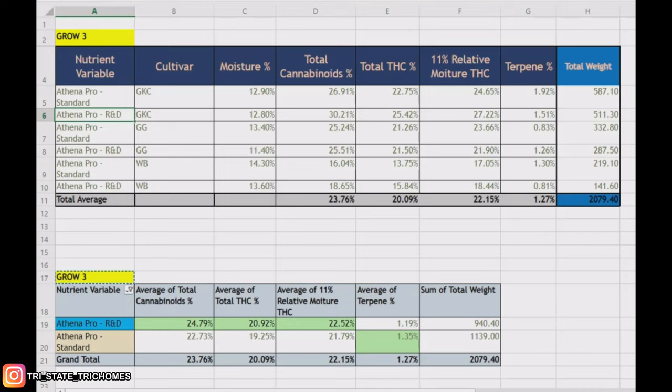Boom, there we are — here are the long-awaited results, the totals, everything you've been wanting to know, all the data behind the most recent grow. This is Grow Number Three — the third grow in this new location. This is with the Athena Pro Line running their standard protocol as well as running their R&D product, which is basically replacing their Core. Normally you run Bloom and Core through flower, but with the R&D you're replacing the Core in the last two weeks of flower and running Bloom and R&D together.